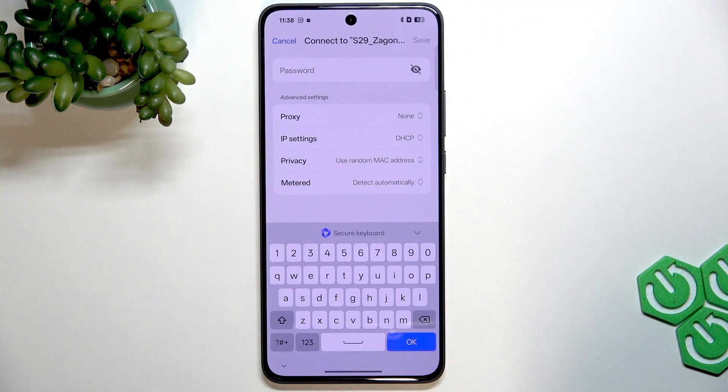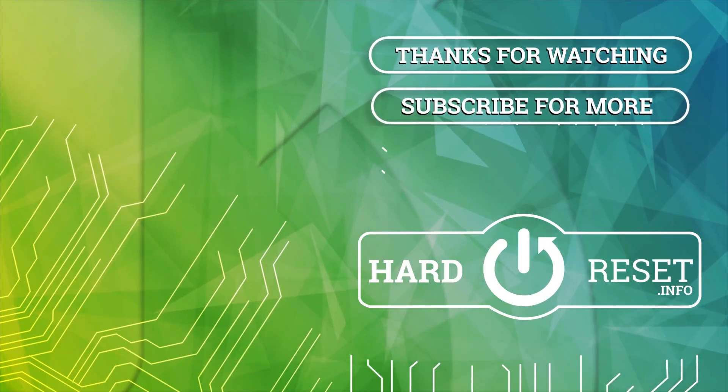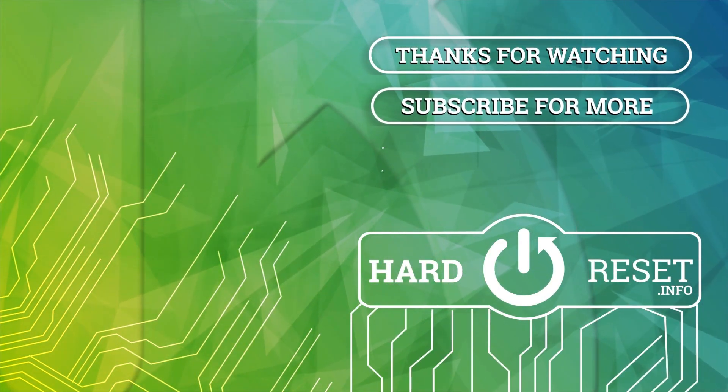So be aware of that. I hope that this video helps you, and if it did, please consider subscribing to our channel, leave us a like and a comment below, and I'll see you in the next one. Bye!